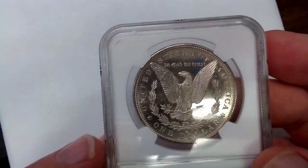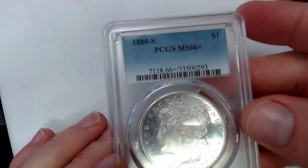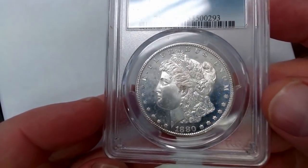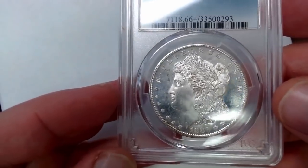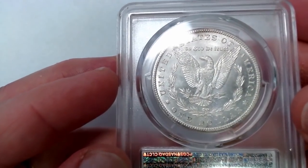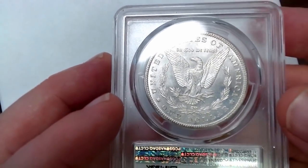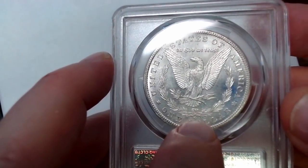I do have some 66 pluses, and I'm not a big fan of the plus grades, but we do have some of those. Speaking of 66 pluses, here's an 1885, 66 plus — looks like it has some semi-proof-like quality to it, very nice coin. Here's the reverse. For those of you who are new, the mint marks on the Morgan Dollars are right in between the D and the O on the reverse. One of the things about counterfeits is you're looking for the fonts — the fonts of the letters and dates can be different if they're fakes.